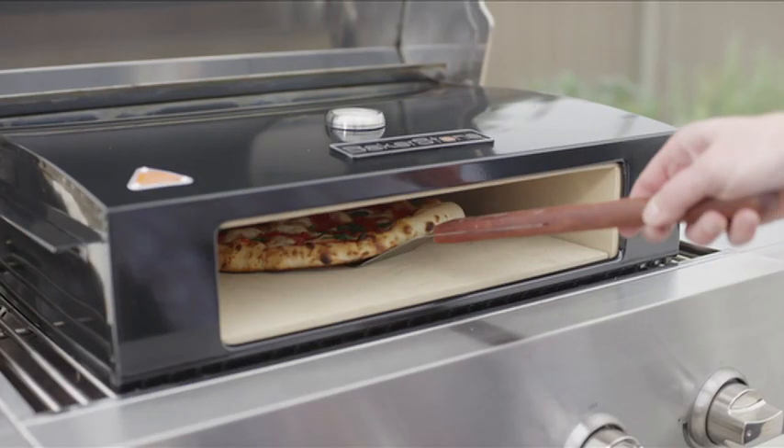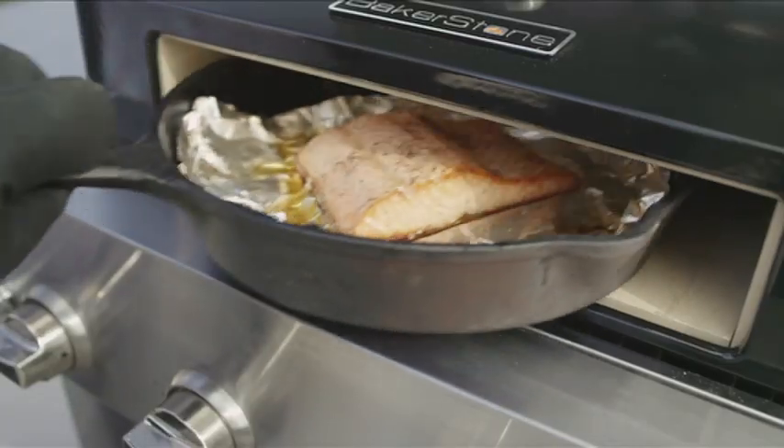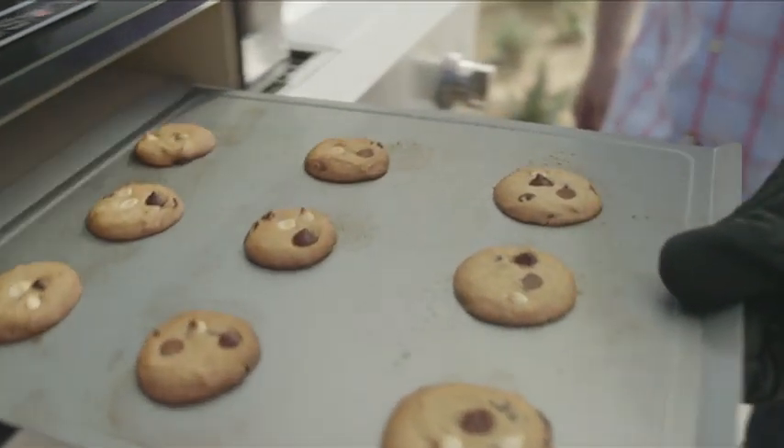And it's not only for baking pizzas — you can sear and roast all sorts of meats, roast vegetables, bake casseroles, desserts and breads. You name it.